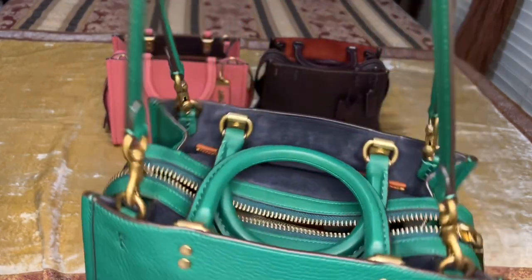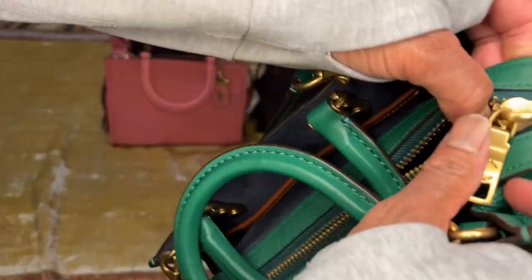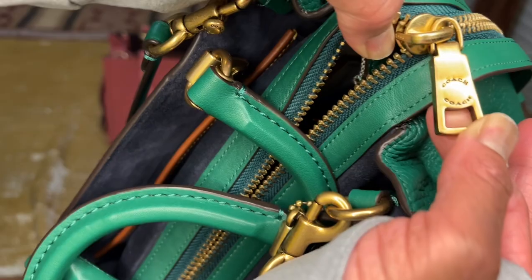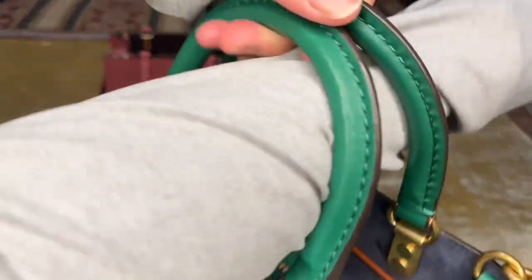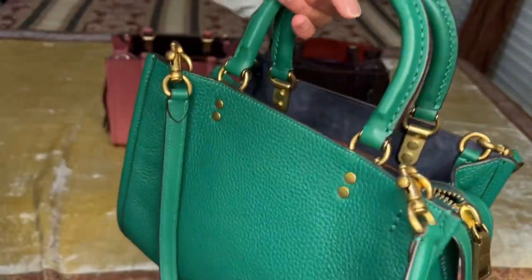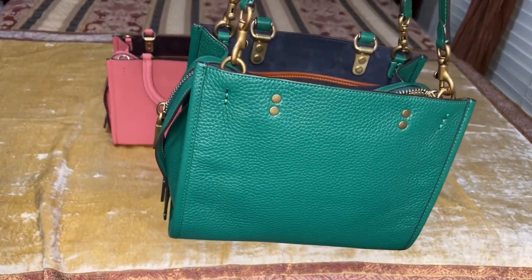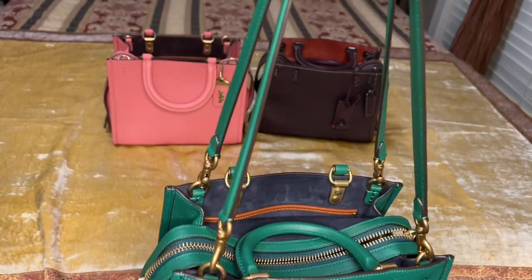As you can see, it has brass hardware and an extra thick zipper pull on the outside. It says Coach on the top and bottom, and the zipper covers wrap all around the purse. This purse has two handles so you can carry it over the crook of your arm, or you can use the straps to carry it as a shoulder bag or attach them together as a crossbody.